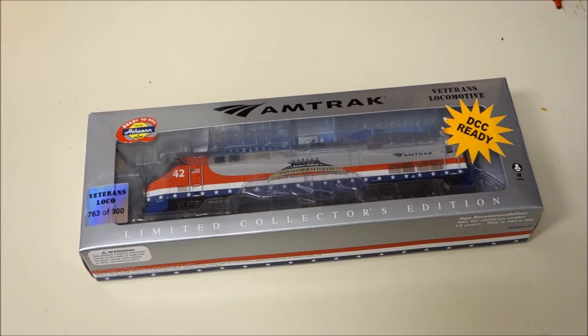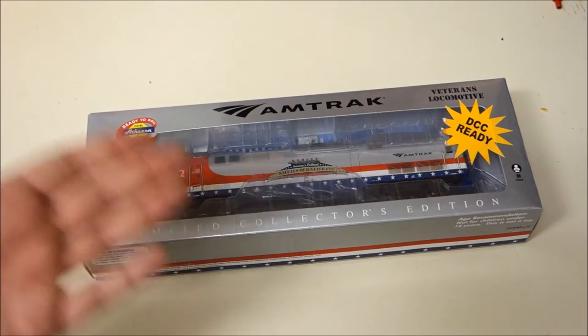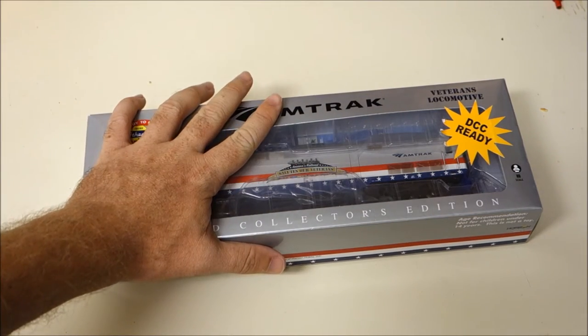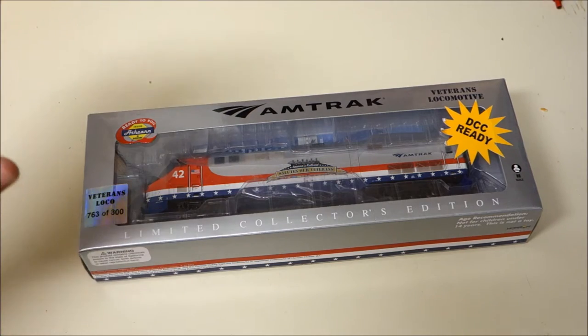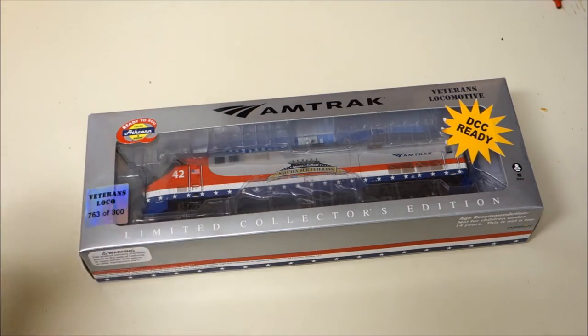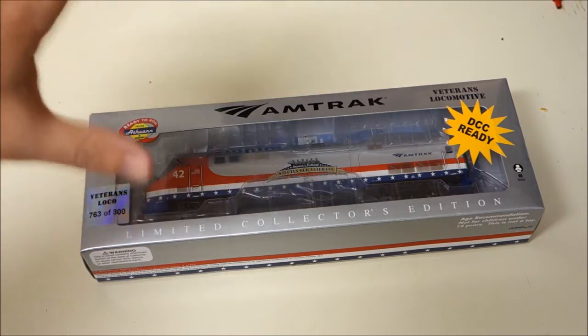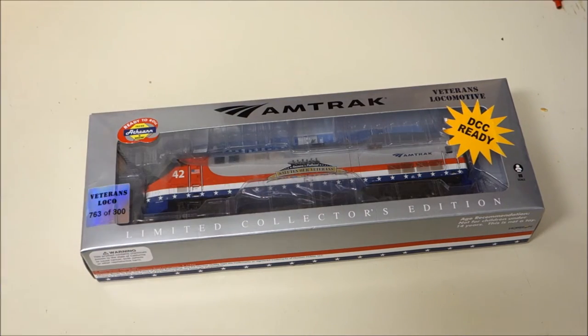Hey, hey, all my fellow model railroaders out there, this here is Bobby coming to you guys once again with another brand new episode of Model Train Tech. Now, if it isn't quite obvious what we're looking at here for today's review, well, then I suggest you guys pay attention because this is going to turn out to be a good one.